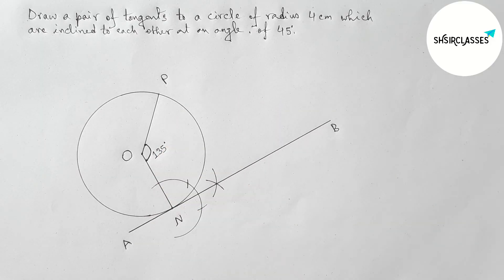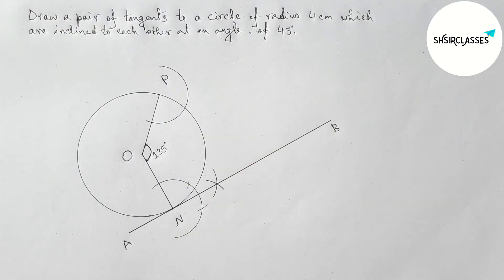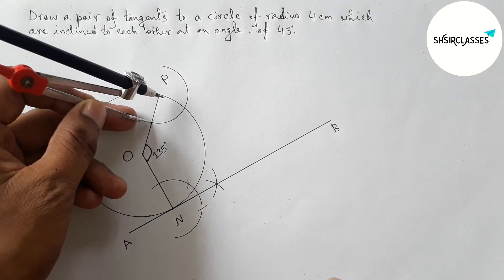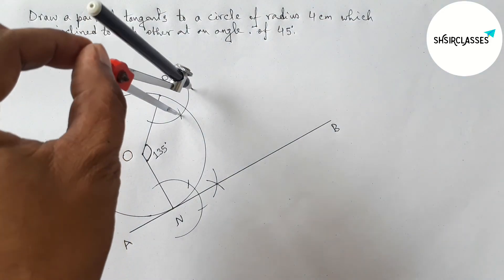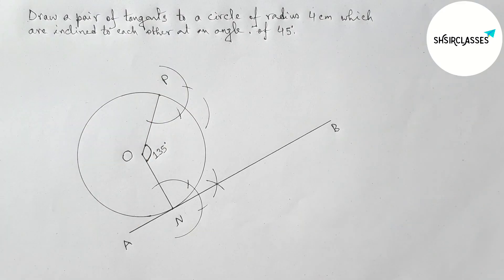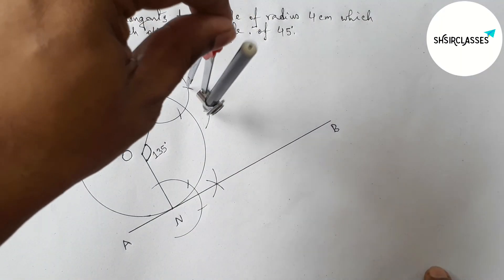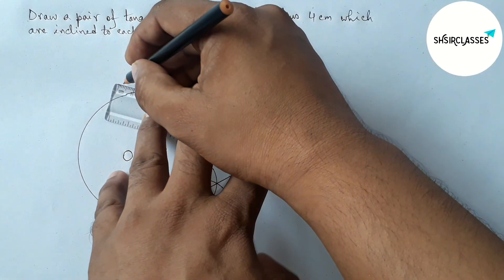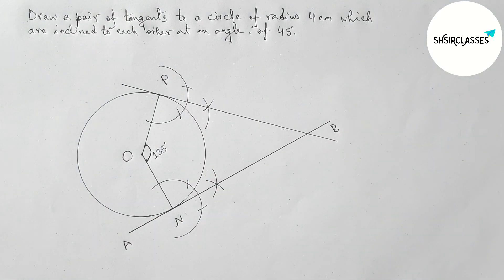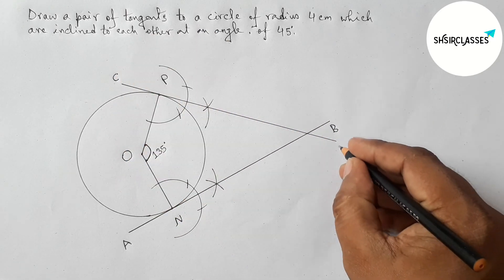By a similar method, drawing another tangent at point P with the help of a compass. Putting the compass on point P and drawing an arc with any length, then taking the same length and cutting. Using the same length, cutting again and drawing an arc, then cutting once more. Joining these points to get another tangent at point P.